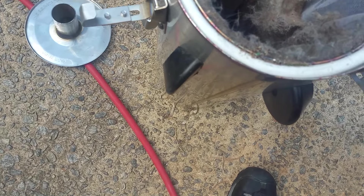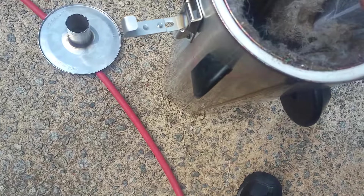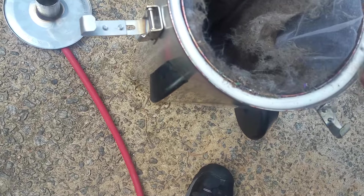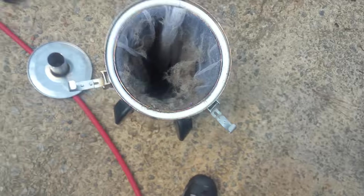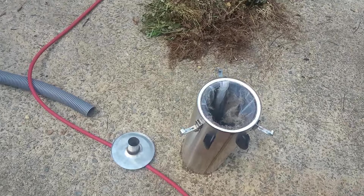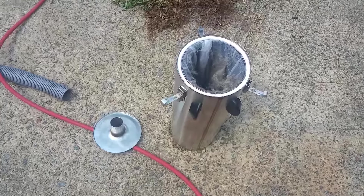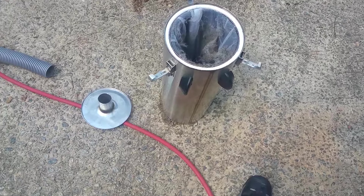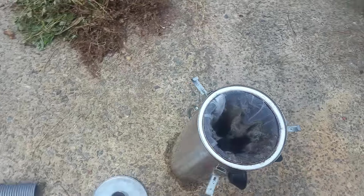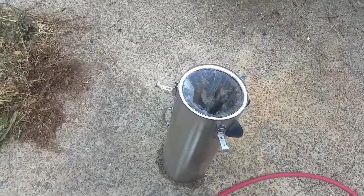I've been hearing about the Devastator filter for a long time. Two of my buddies here locally have one — my buddy Ken at Dirt Blasters and also my buddy Chandler Thompson at Classic Health Services — and they both spoke very highly about this filter. So I said, what the hell, I know I can trust those guys.